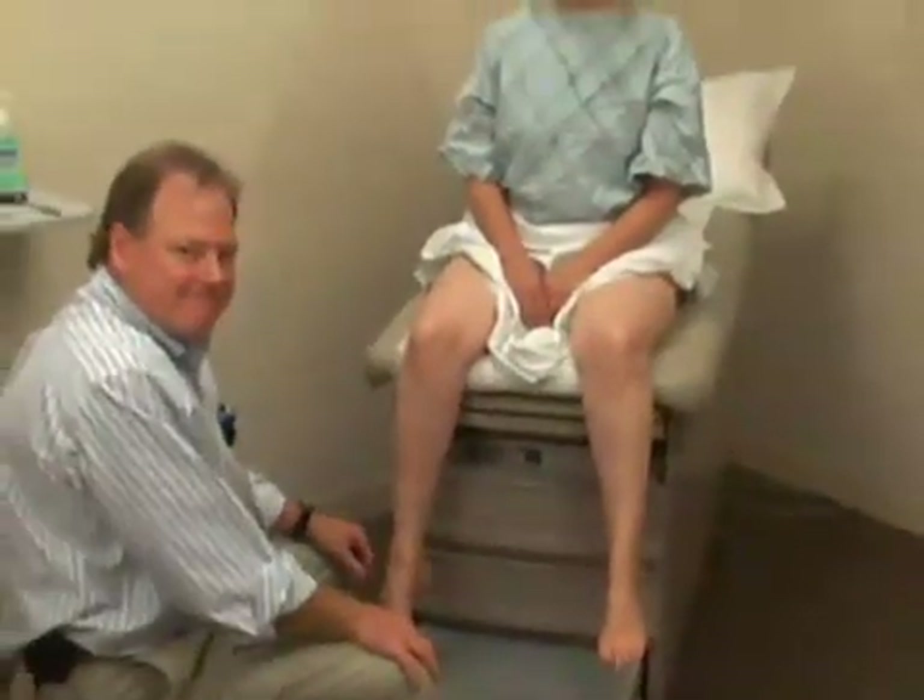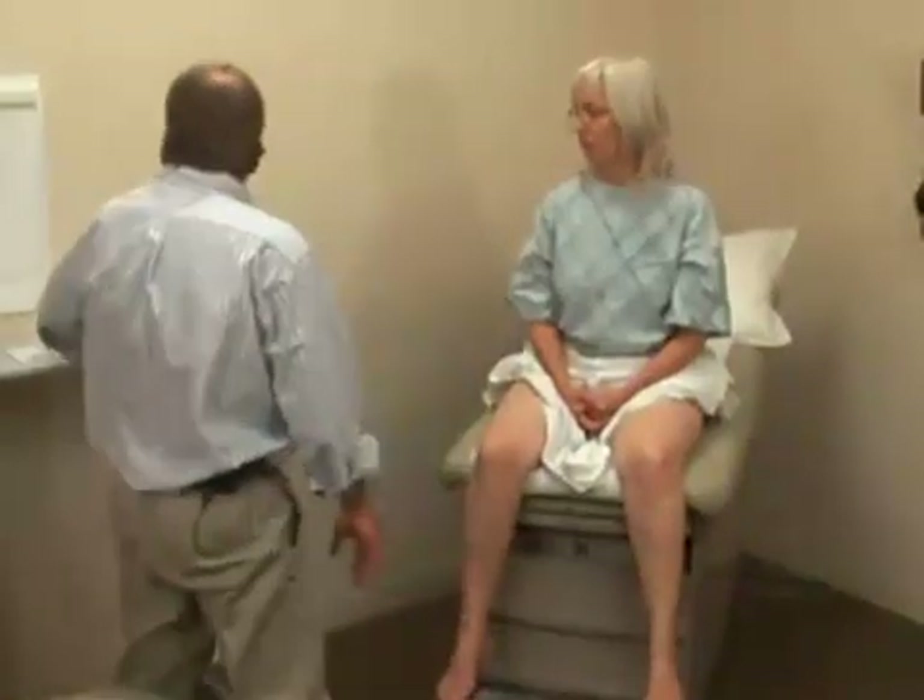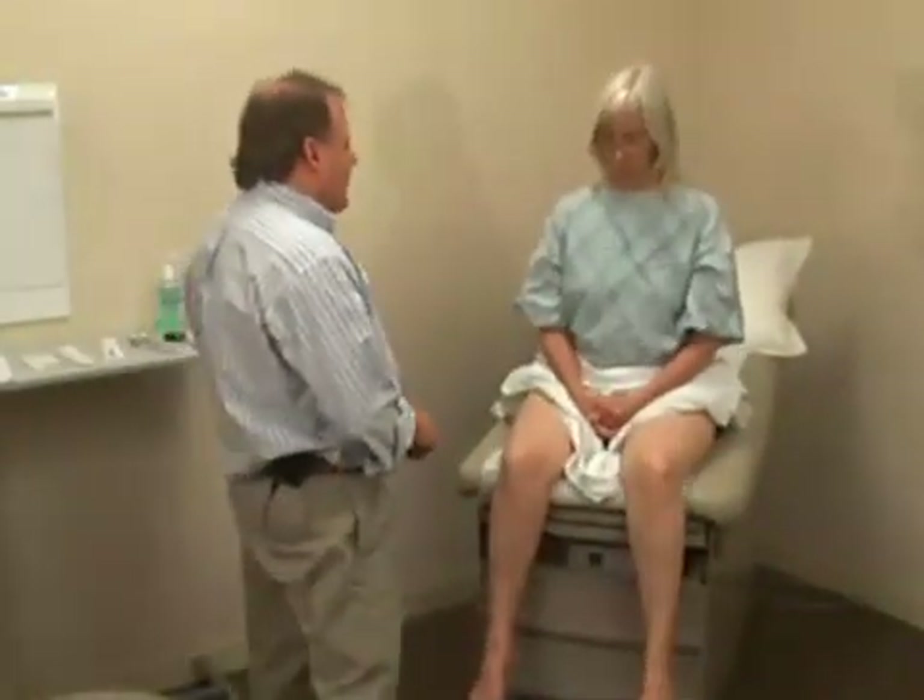At S1. Next, we'll test sensation. We're going to use the same techniques that we used in the upper extremity. Mary, I'd like to start off by just testing light touch. If you close your eyes and tell me if you feel the touch being the same or different on the two sides.